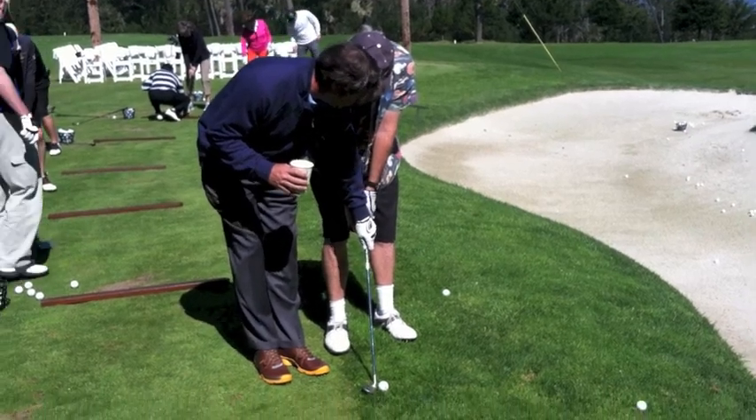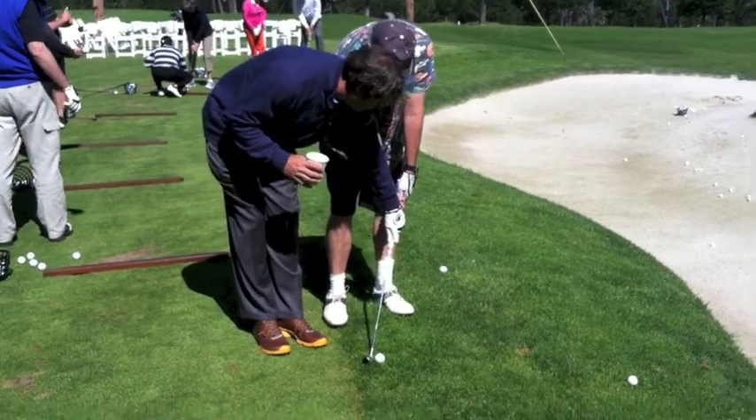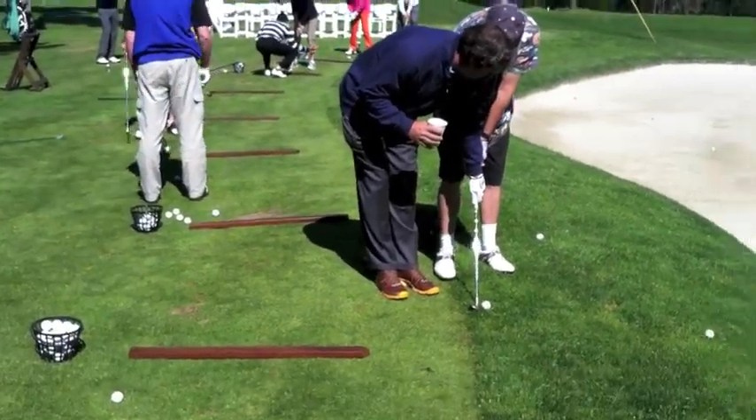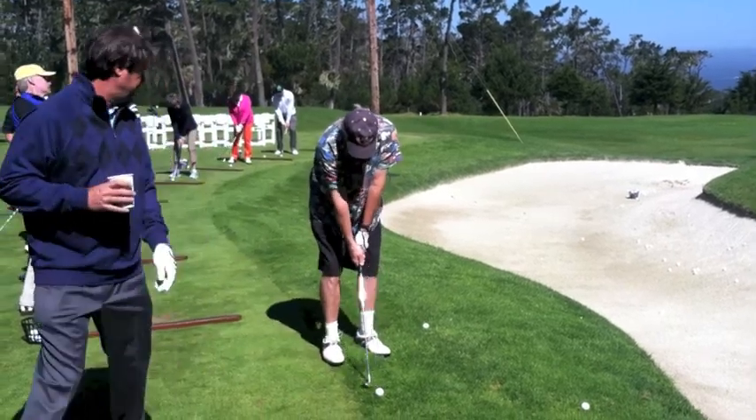All right, but from this position, that's where you want the club to return, here. If you start here, it's hard to return there. If you start here, you can turn the shaft to there, and it'll go straight up.